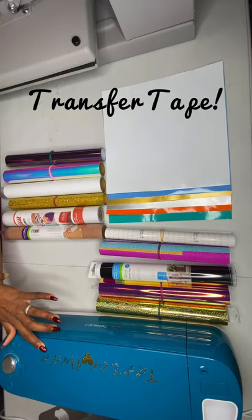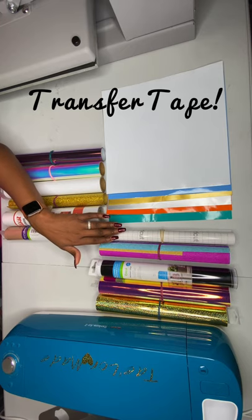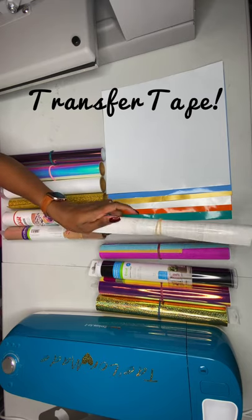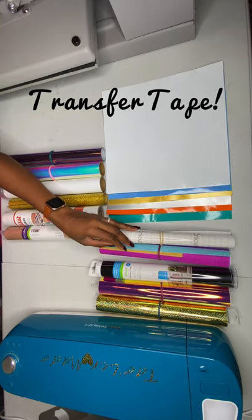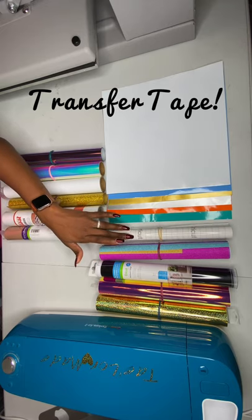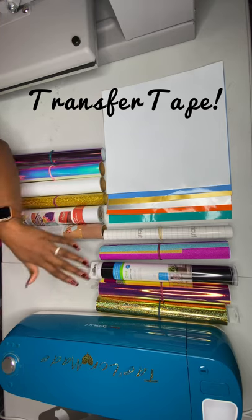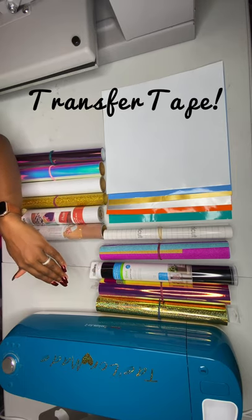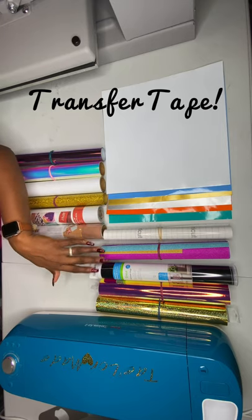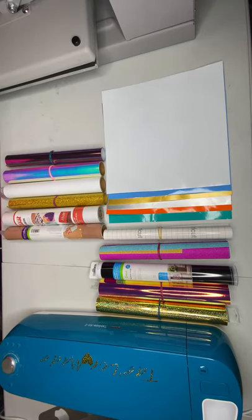The reason I put transfer tape here is because once you cut your design out on the Cricut machine and weed it out with your weeding tools, and then get ready to transfer it over to the item you're working with, it's very important that you have transfer tape. This is by Cricut, but there are other brands. If you're making a design for a wine glass, you need transfer tape to put on top of the vinyl to remove and transfer it over.